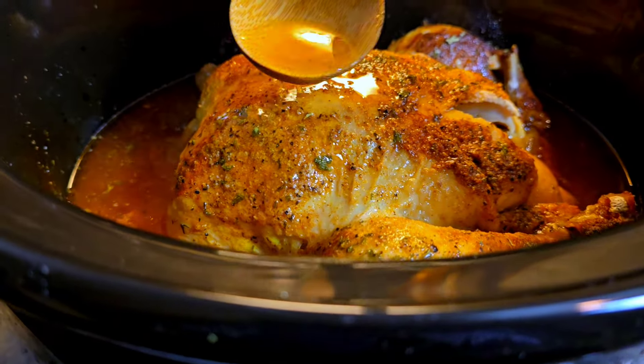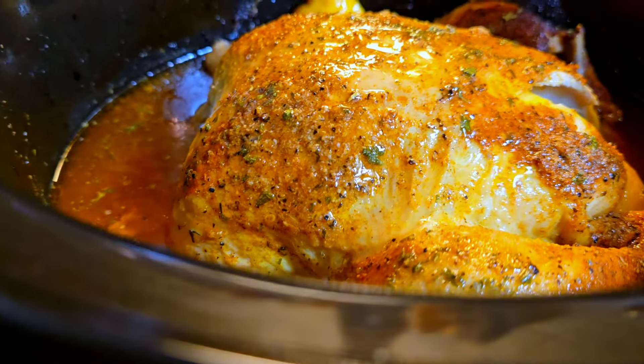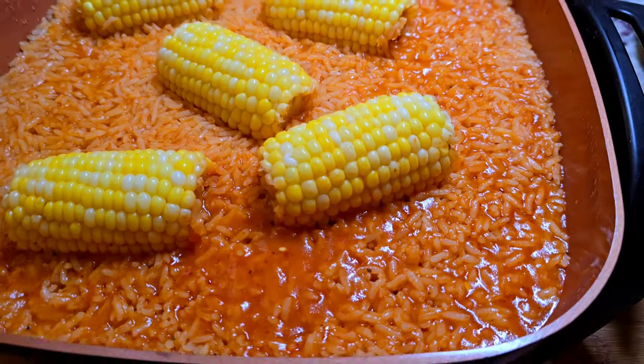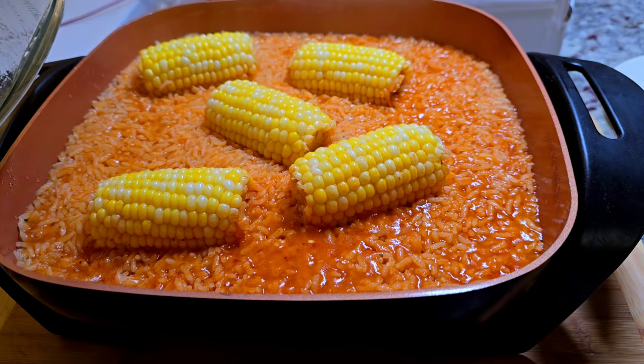Today I'm making a crockpot slow cooker lemon butter chicken with a side of Mexican rice and some fresh corn that I threw into the mix.